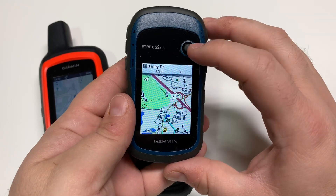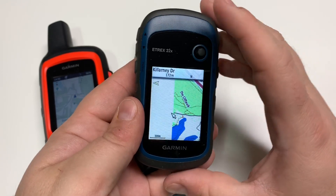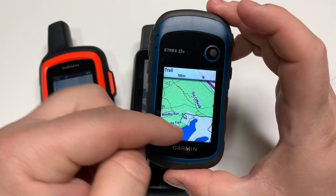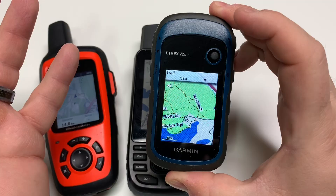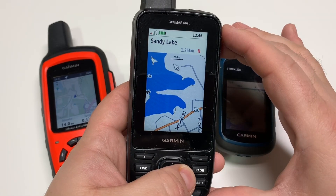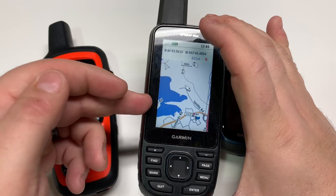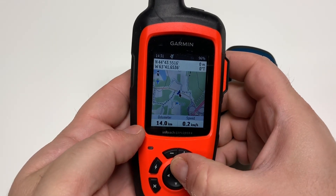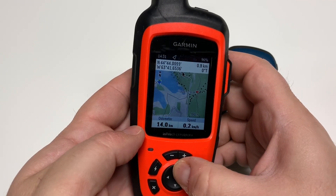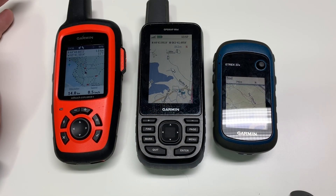Let me navigate to a nearby park — this is a really good example. You can see the detail on this map: the eTrex 22X with Topo Active shows OpenStreetMap trails with trail names listed. On the GPSMap 66 with the standard Garmin product, nothing is listed there — that's the main disadvantage of using it outside of the US, the detail just isn't there. On the inReach, scrolling up to the park, you can see it has the full OpenStreetMap data.